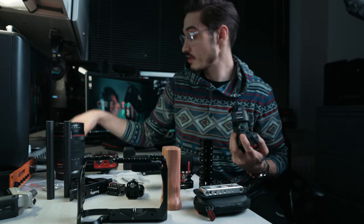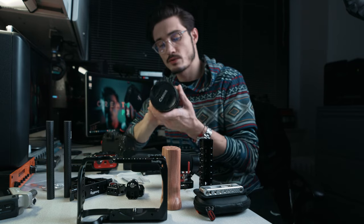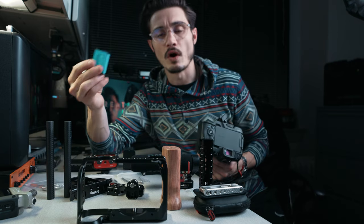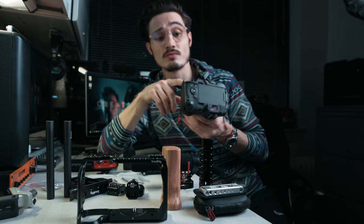Bringing out the EOS RP with the RF 24-105, cheap ND filter, and a battery from Artman. That actually lasts longer than the Canon batteries. Thank you, Artman.